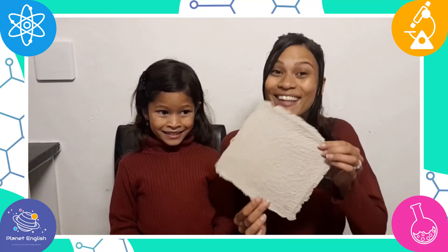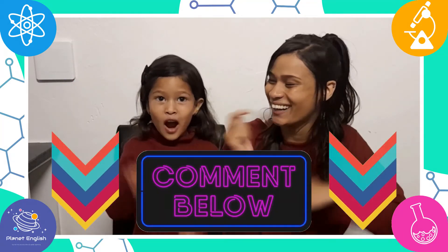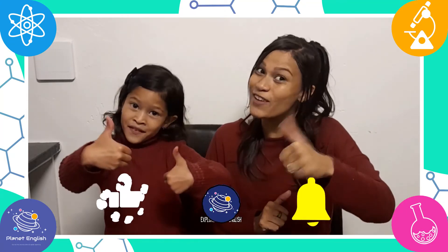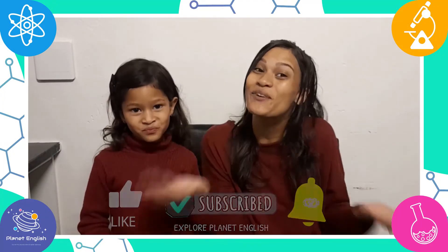All done! Look at our recycled paper! Wow, it's so cool! What do you think? Let us know in the comments below! We are going to paint our recycled paper now. But thank you for watching, and please remember to like this video and subscribe to our channel for more fantastic science videos coming soon. See you all next time, goodbye!